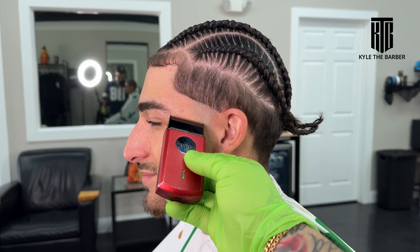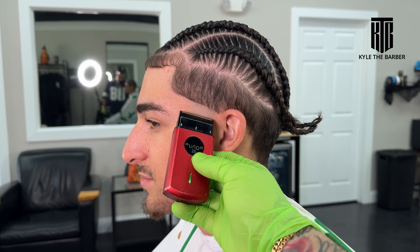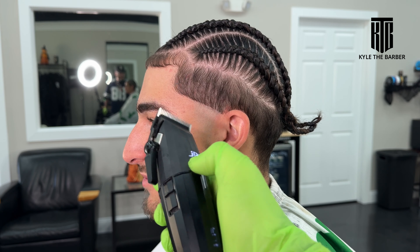With the foil shaver, we're trying not to go all the way up to the guideline — you want to leave some space off of the skin line. Now after the foil shaver we're going to open up the blade.